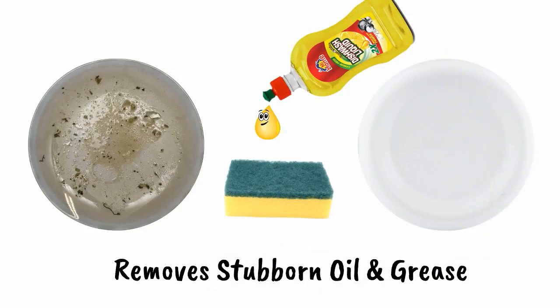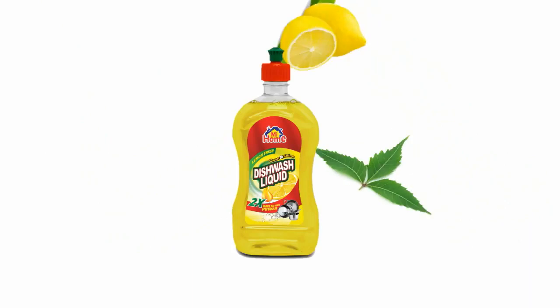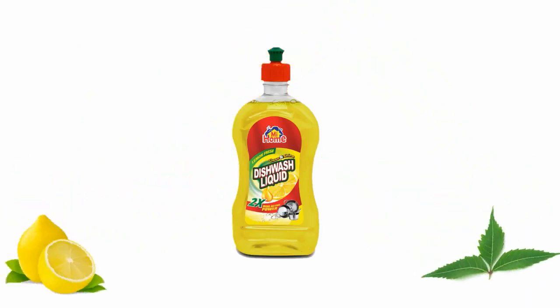It instantly removes stubborn oil and grease, while the gentle action of lime and neem provides that extra hygienic shine your dishes need.